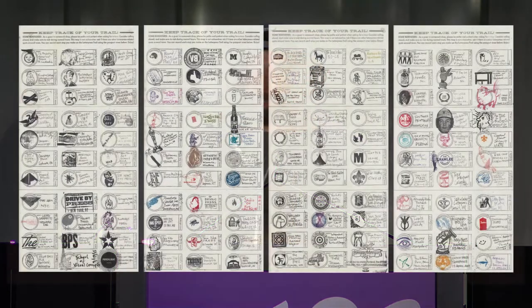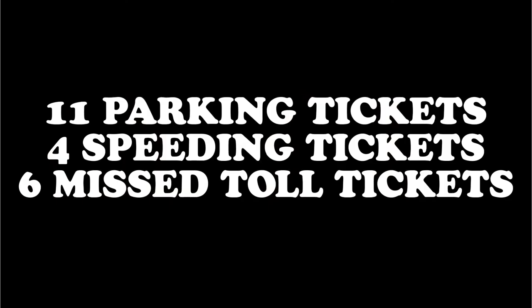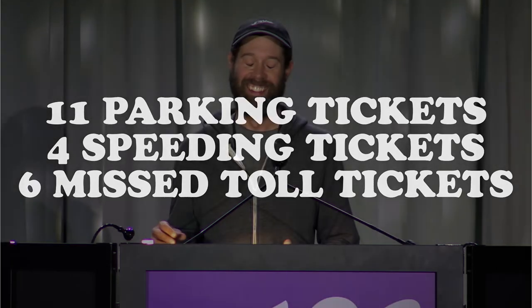Now this sounds like the Great American Road Trip, right? And it kind of sounds like the American dream, until you realize that I got 11 parking tickets, six missed toll tickets, four speeding tickets, and had the car towed twice. So there's a little of one and a half dozen of the other.